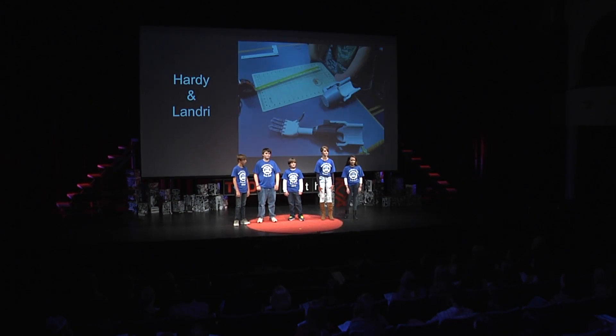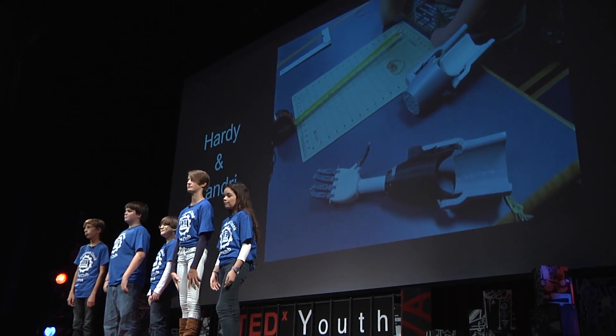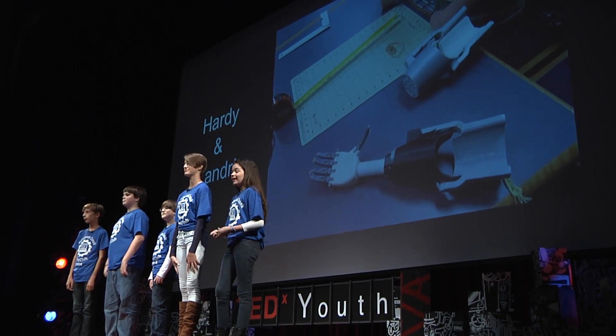One of the other people that we are assisting is a nine-year-old girl named Hardy who had a stroke before she was born and cannot use her right arm. Because she still has an arm but cannot use it, we have to come up with an original design. It is a little bit more challenging, but will be worth it when we get to see how it helps her.